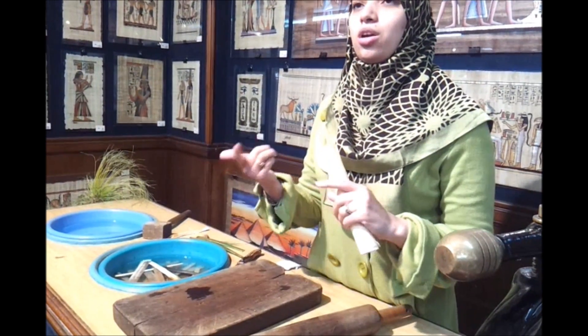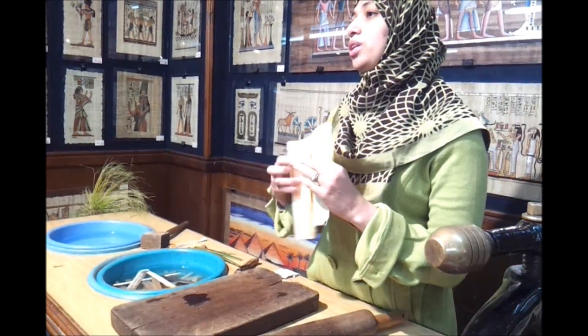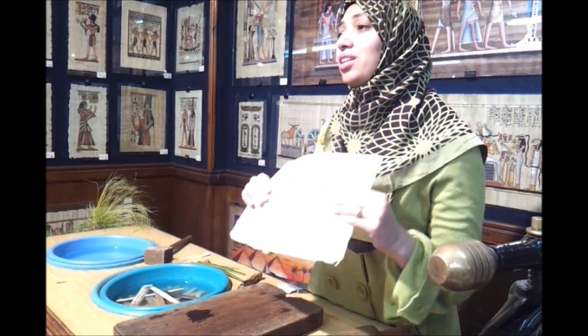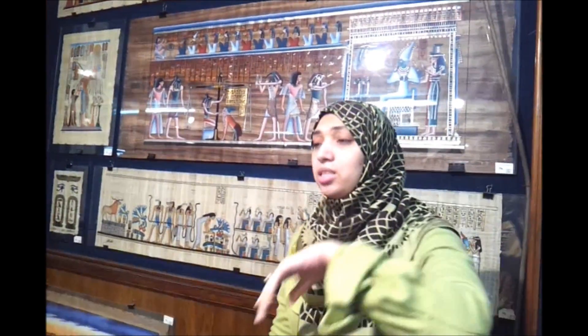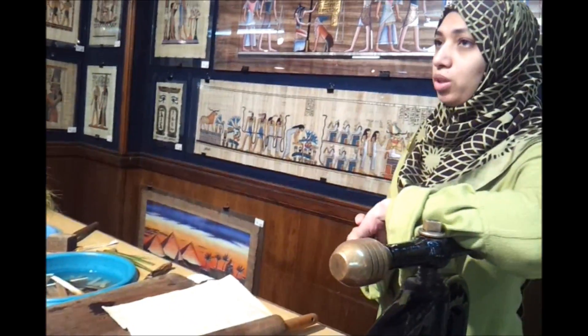Watercolor, gouache, aquarelle — everything is possible. Then we send this paper to the professional artists at the Faculty of Fine Arts in Cairo University to draw all the designs here. All these designs are like the designs in the Egyptian Museum and the tombs in Nubia and Aswan.